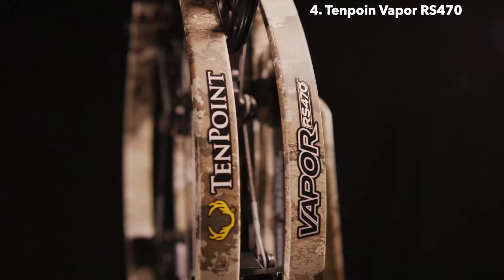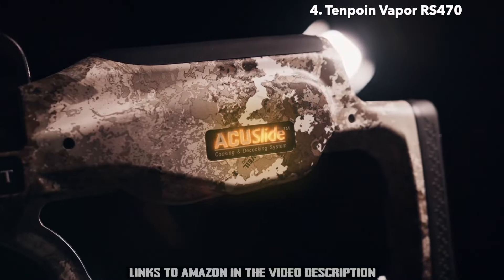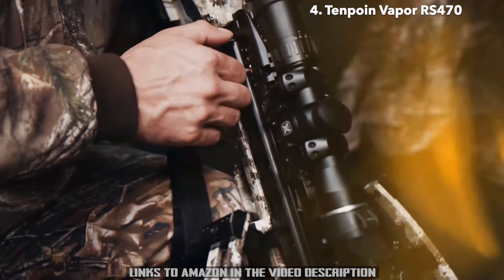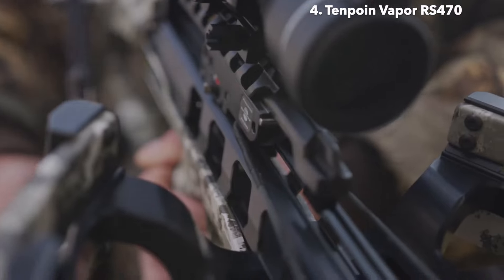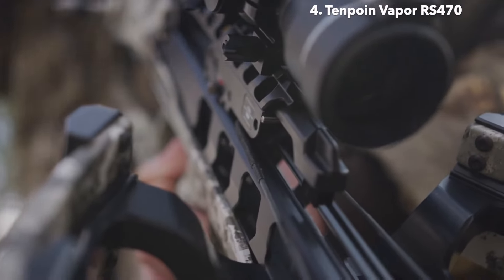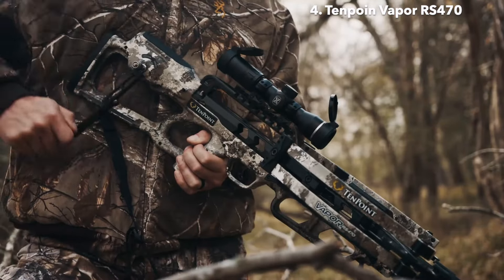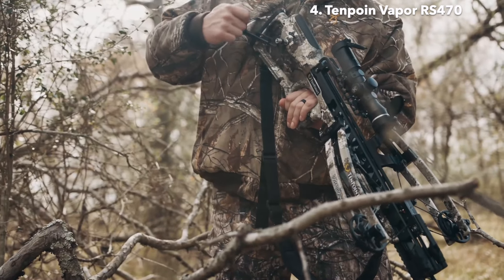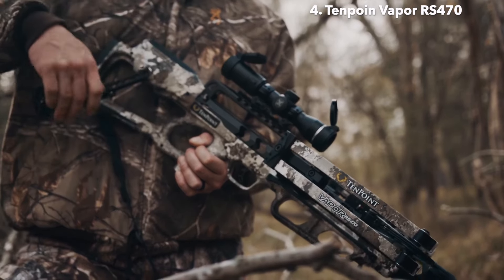The Vapor RS-470 is equipped with the revolutionary AccuSlide cocking and decocking system — this separates it from the competition. Silently cock the crossbow with a mere 5 pounds of force. In the event you don't take a shot during your hunt, safely decock the crossbow by simply backwinding the handle. Unlike other decocking systems on the market, you can stop at any point without the fear of damage, injury, or losing control.